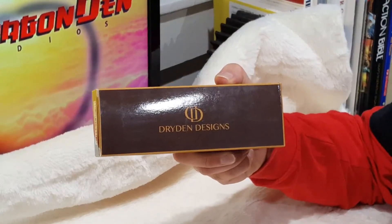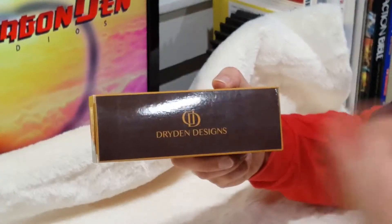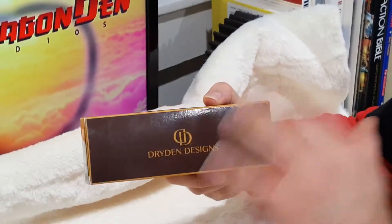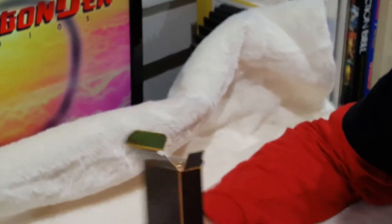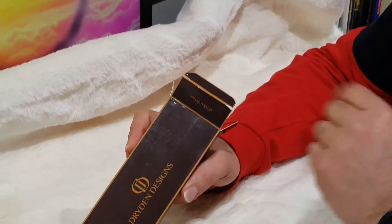All right, let's go ahead and unbox this. I am not affiliated with Dryden Designs at all — even though it has the same last name as me. But as I was researching different fountain pens and different companies, there's lots of good ones out there, a lot of good high quality fountain pen companies. But when I came across Dryden Designs, I knew this had to be the first fountain pen unboxing for me.